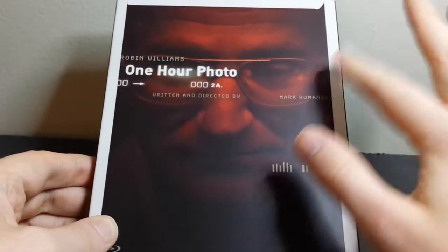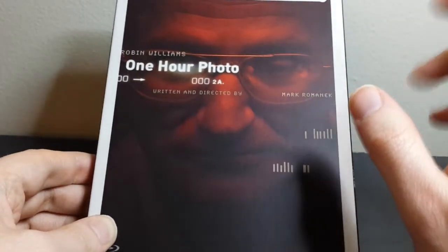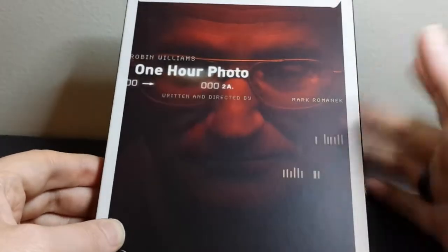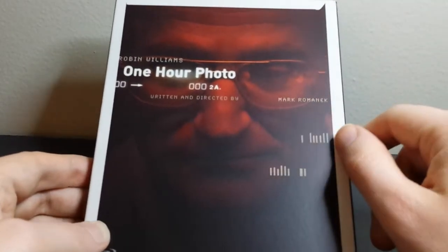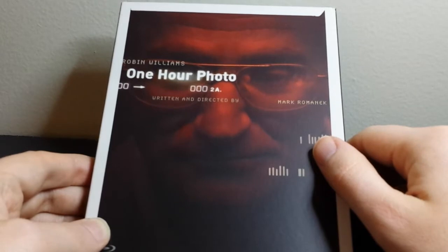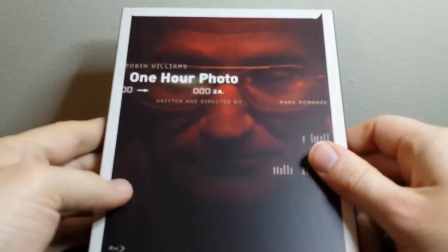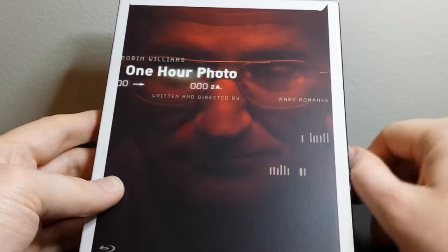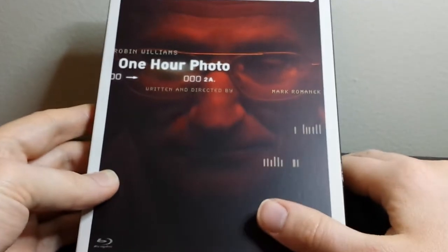I've seen it maybe once or twice. I haven't seen it too many times, but I really liked it when I saw it. Robin Williams just died a little while ago, and this was actually on sale for about half off on Amazon. So I was really excited to finally pick it up, just because I was thinking about different Robin Williams movies lately, and this was one of my favorites. It's so weird and awesome. So this is One Hour Photo, and let me go ahead and show you the slipcover.